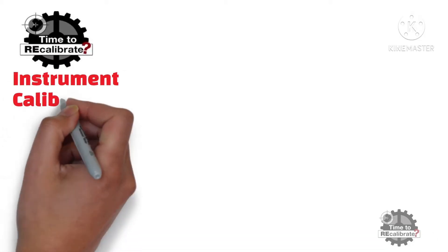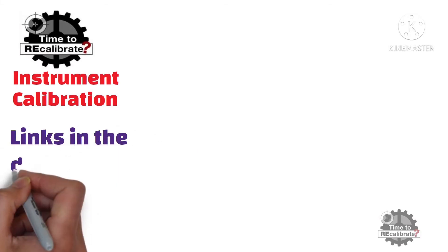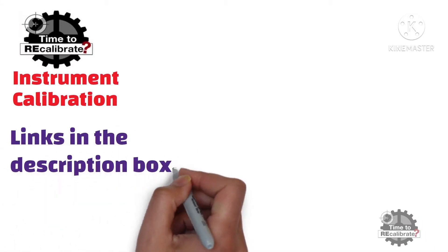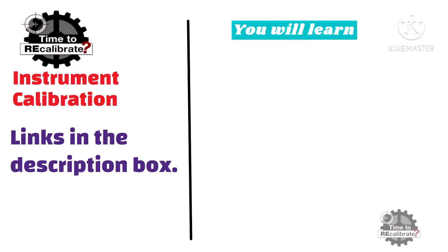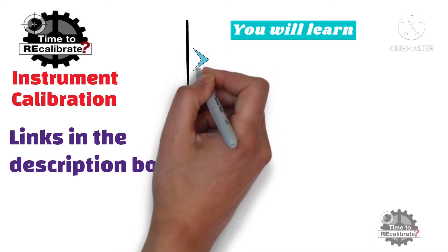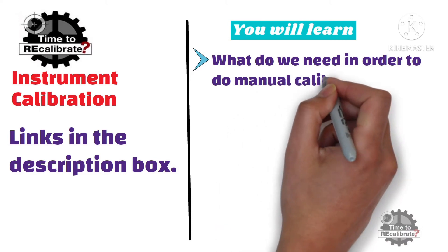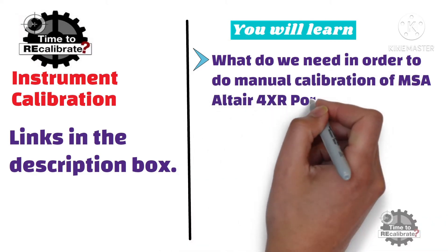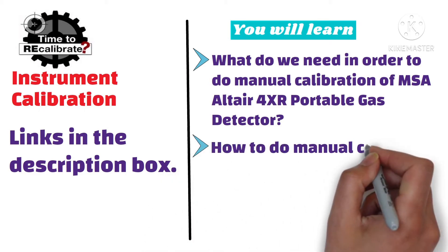Hello friends. Welcome back to my channel Instrument Calibration. If you have missed my previous videos, you can find links in the description box. In this video, you will learn what do we need in a Calibration Kit in order to do manual calibration of MSA Altair 4XR portable gas detector, and how to do manual calibration of MSA Altair 4XR.